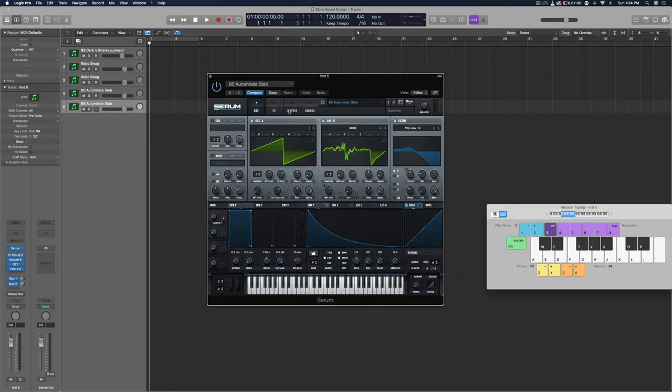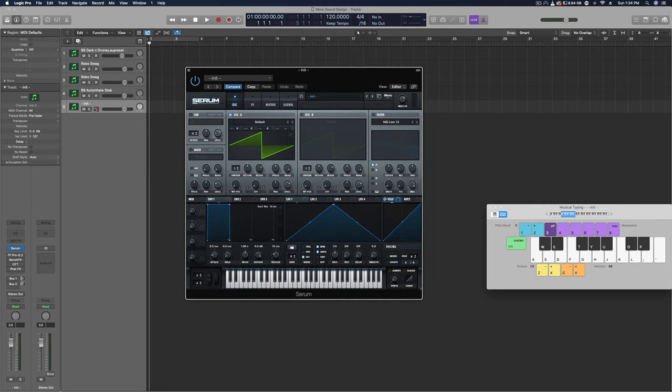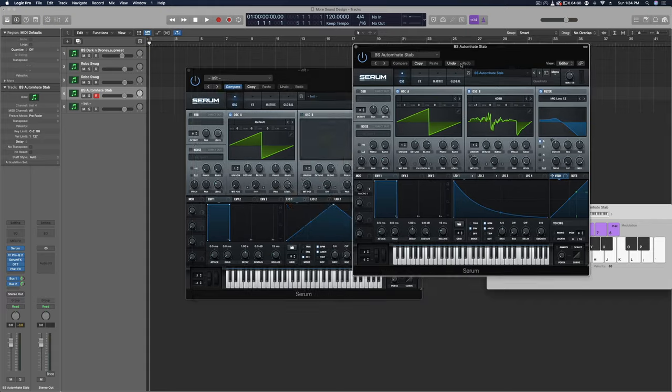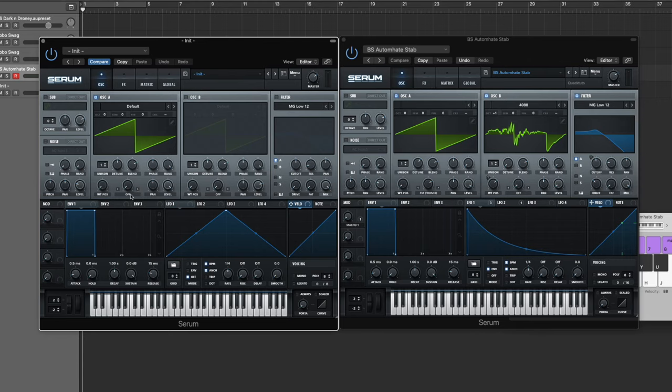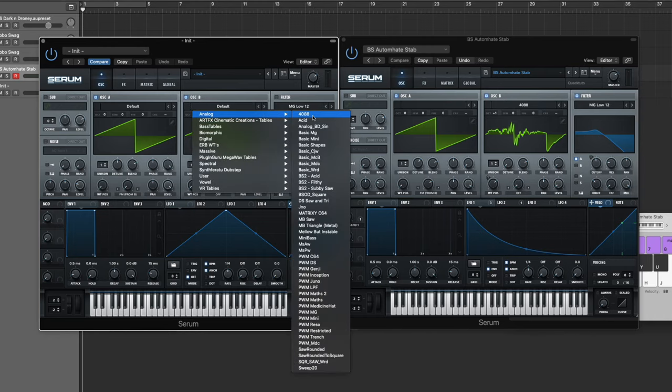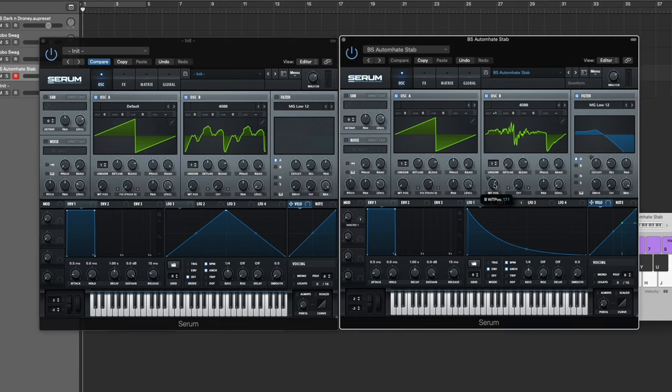Let's go ahead and duplicate this patch and initialize it — I'll turn off all the post-processing and start from a blank slate. So for oscillator A, just leave it how it starts, bring the level all the way up, then turn on FM from B. For oscillator B, use Analog 4088, bring the octave back down to zero for now, level all the way down, and set the wavetable position to 171.